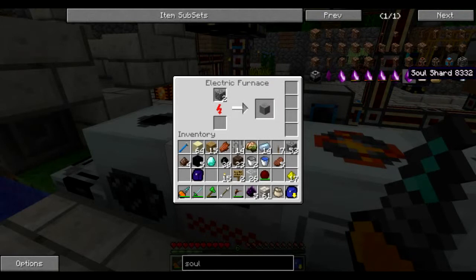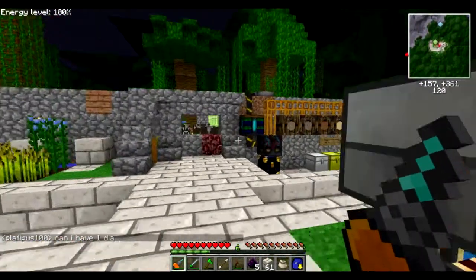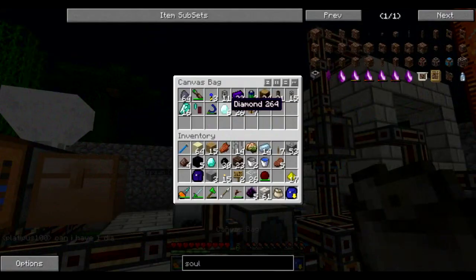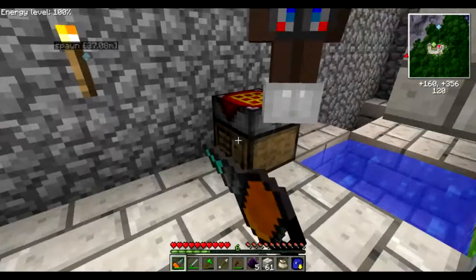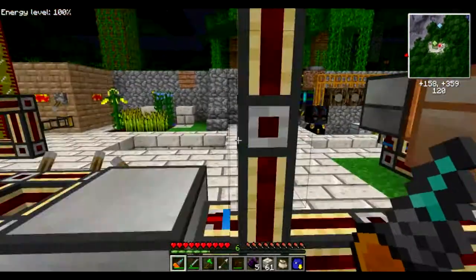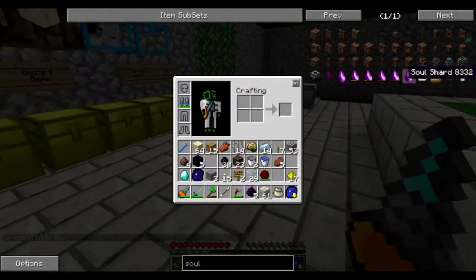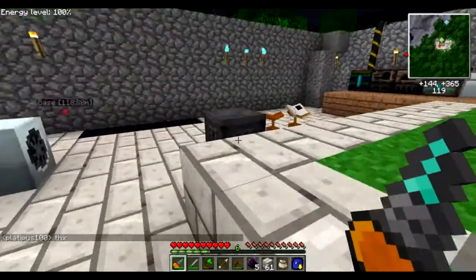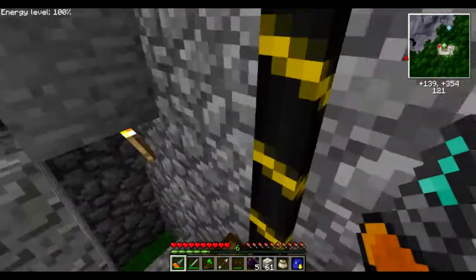Let me briefly explain soul shards: when you hold one in your hotbar — one of the nine slots — and you kill a monster, the first monster you kill gets trapped into your soul shard. So for example, if you kill a creeper, it becomes a creeper soul shard and eventually a creeper spawner.